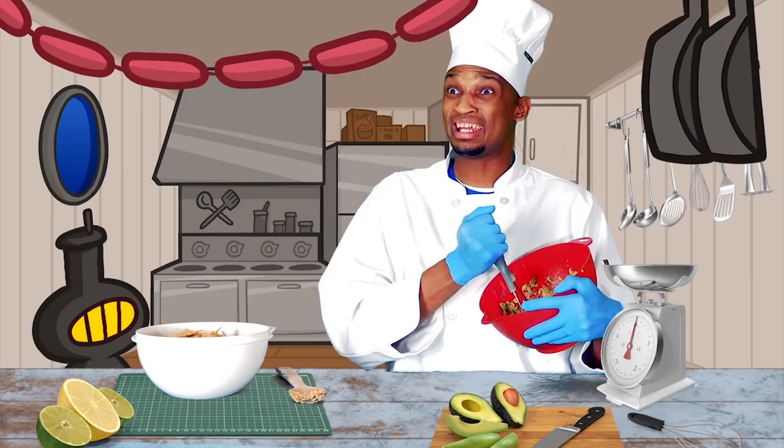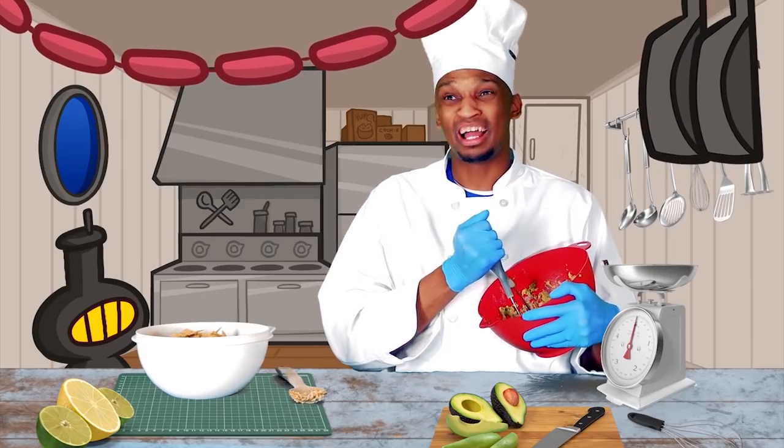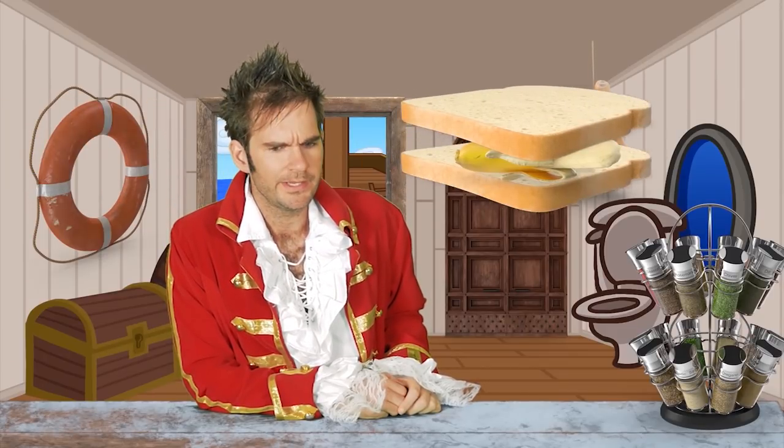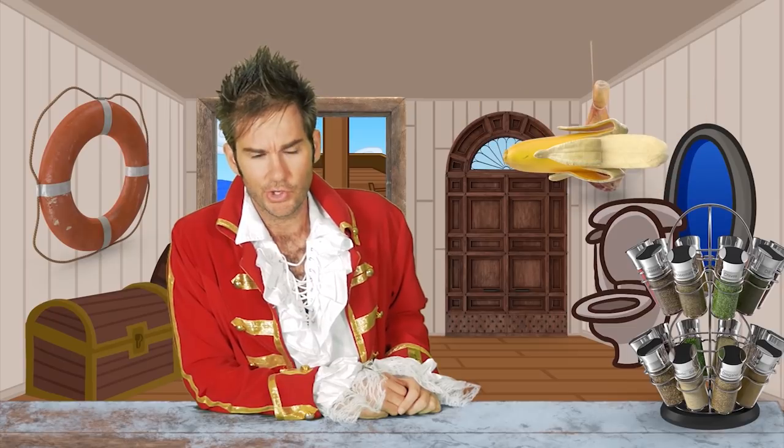That was your stomach? I thought we hit a whale. Sure, I can whip you up something. I'll have the usual — a peanut butter and banana sandwich. Only instead of bread could I have a donut, and instead of a banana can I have a fried mozzarella stick?